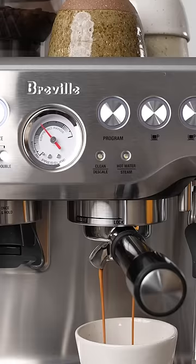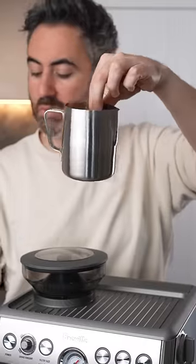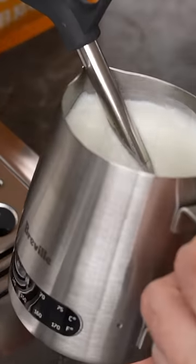When you extract, you get nine bars of pressure and there's a little gauge to show you if you're in the right zone. Another new addition I really liked is the milk jug has a thermometer built into it, which is so handy if you're a beginner. And the steam wand can make some beautifully textured milk.